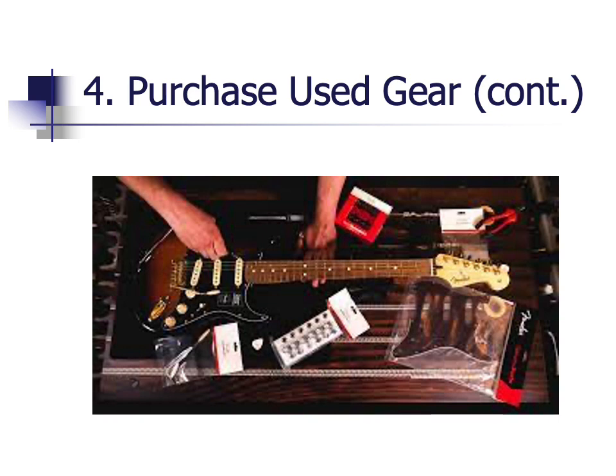There is a caveat to used gear I want to mention. You can purchase used gear and upgrade it with new tuners, wiring, or pickups, which could conceivably save you some money. But you will need to price out the upgrades and the installation versus purchasing a higher quality instrument the first time. Also, upgrades could cost you more money in the long run if you don't do the modifications yourself or if you trade or sell it. You are probably not going to get a return on your investment, and in some cases modification can devalue your guitar.